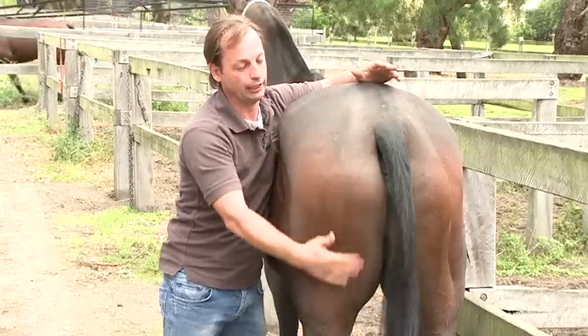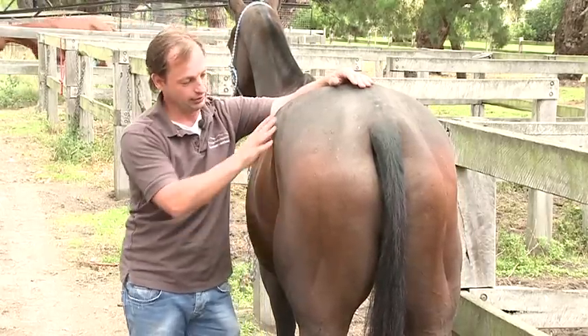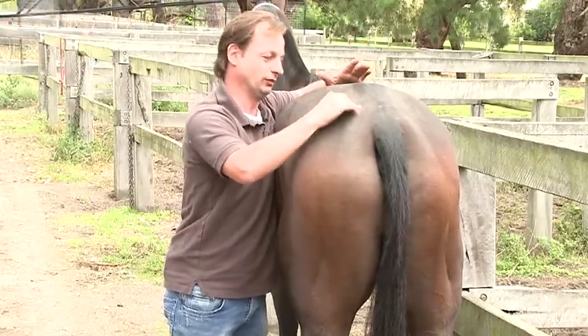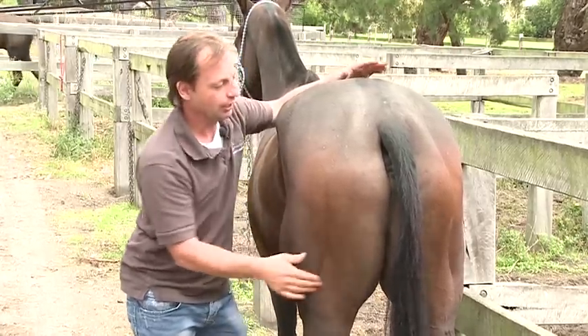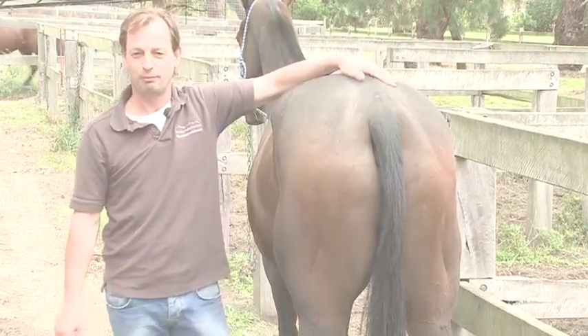So the issue was the upper and lower hamstrings, a little bit in the back of the pelvis and lightly in the front. But as you can see now, there's no discomfort there whatsoever — doesn't matter where I go. He's quite relaxed now and it's a nice soft hamstring. Hopefully next time he has his shoes taken off, he won't behave like a banger.